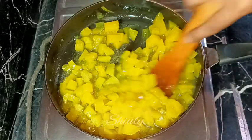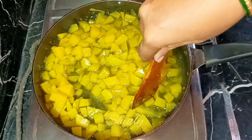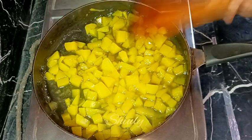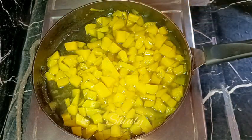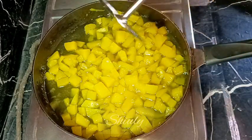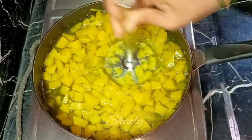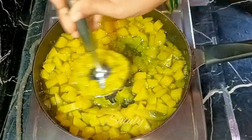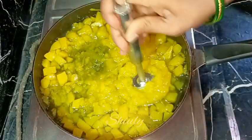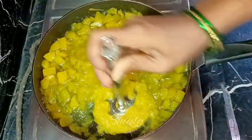Now the sugar is very nicely melted and now I am going to mash it. Another way to make this jam is to cool it down fully and after that grind it in a mixer jar. But I am going to mash it with a masher. It's a non-stick frying pan so we need to be very careful of the coating. Very carefully I am going to mash it, at the lowest heat, mashing all the green mangoes very nicely.